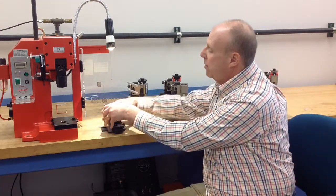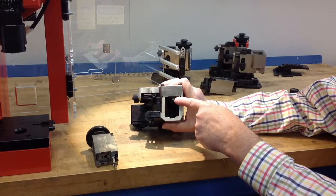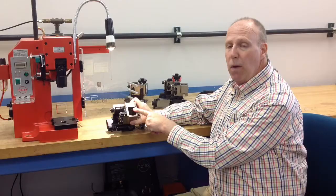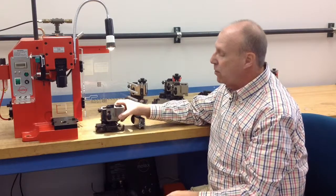If you look on the inside channel of the applicator itself, there's a ball bearing wheel that controls the camshaft. Please make sure you grease that as well with lithium grease liberally.